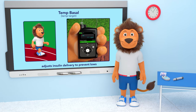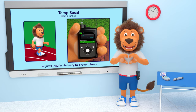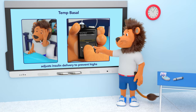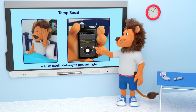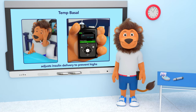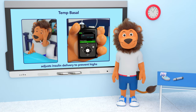The temp basal or temp target feature is very useful. You can also use the temp basal feature to increase your basal rate if you are sick and your glucose levels are a bit higher than usual. This is all very interesting!